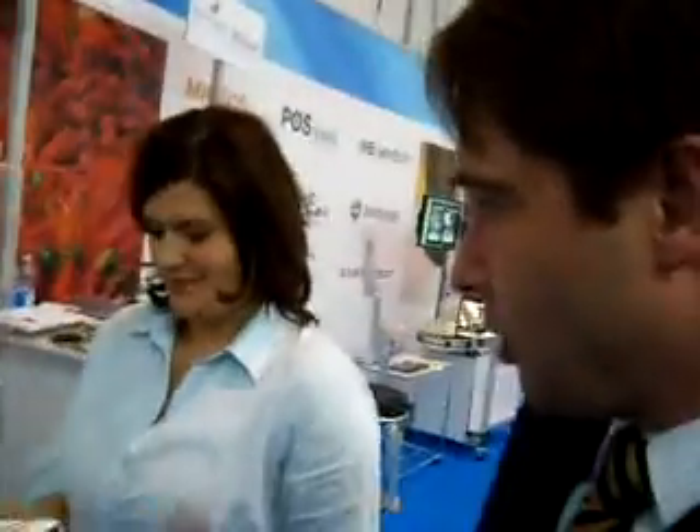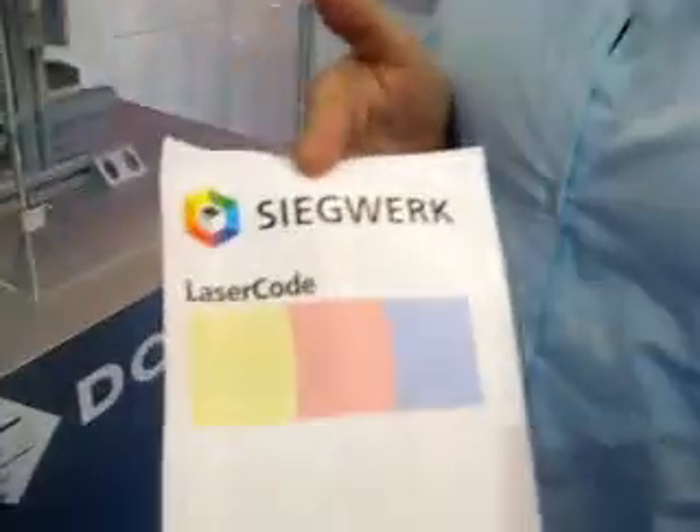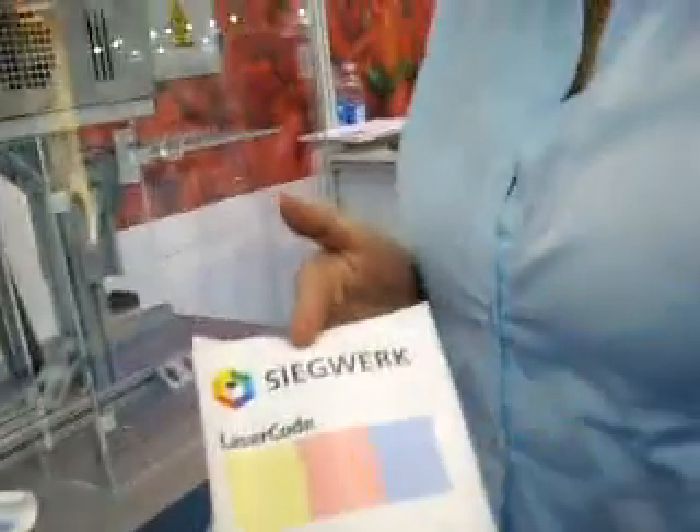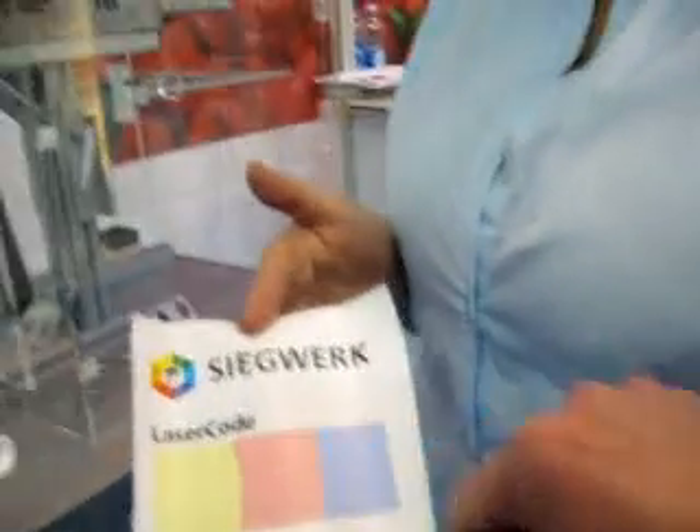So this is a machine for labeling. It says laser — right. We have here a film, bills printed. We have here a laser, a laser code, laser sensitive ink. This is transparent.